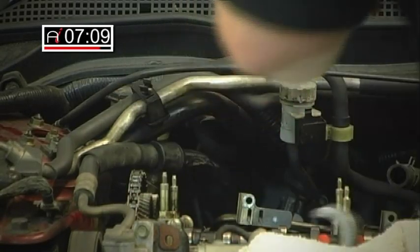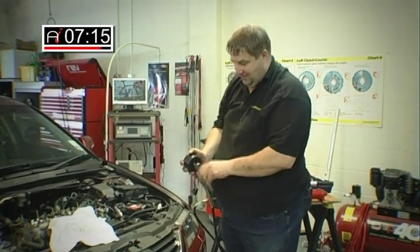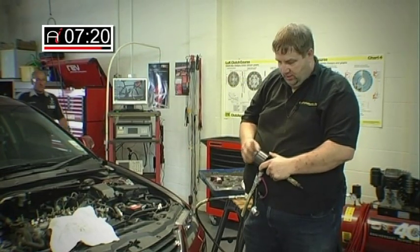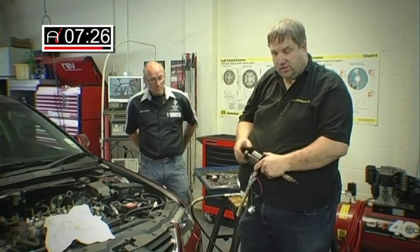And there she is — one seized injector removed. It's just a case now of Frank's team clearing out the hole where the injector belongs, recutting the seat, fitting the new injector with a new seal, and job done.